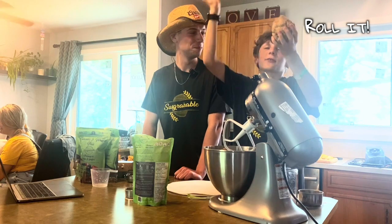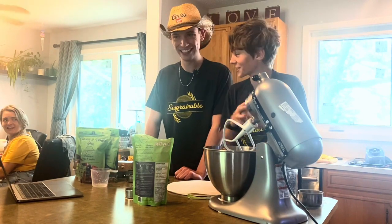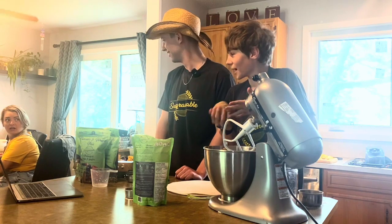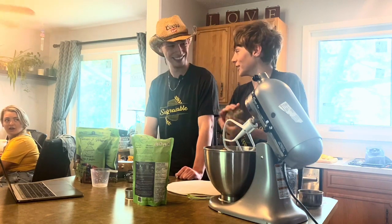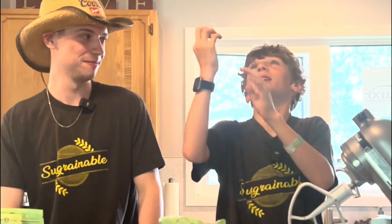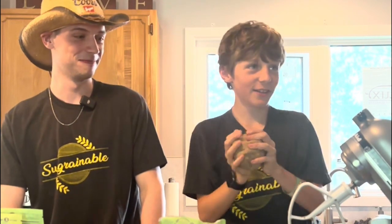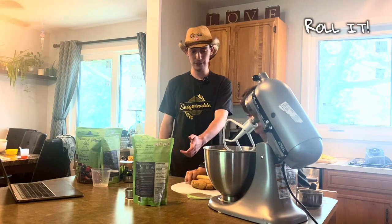I wanna flip it around like a pizza chef. We were recording the whole time — we never took a break, and now you guys are talking. We're just more invested in this project than they are. So you're gonna roll out your pizza dough.